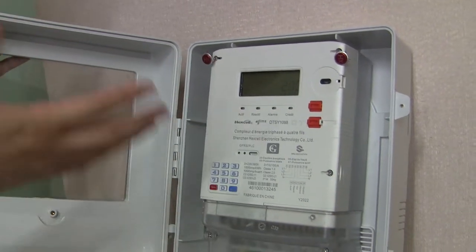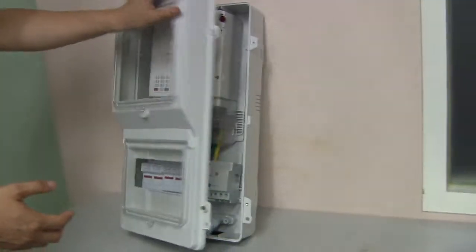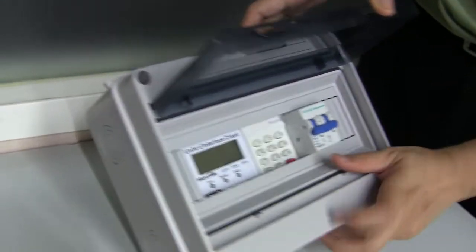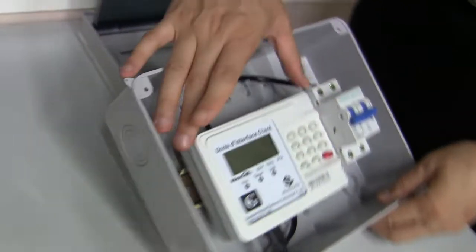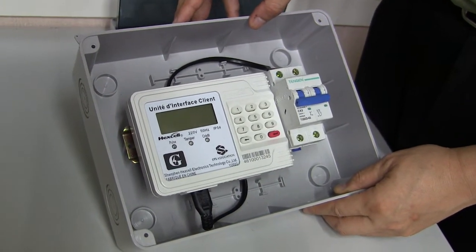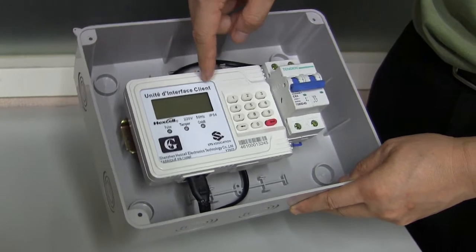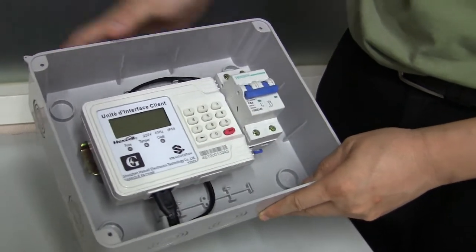Let me show the CIU inside. We open the cover — this is the CIU, Customer Interface Unit, and this is the breaker. This is very convenient and easy. We enter the token from the CIU, send the signal by PLC to the meter, and carry out all the desired operations.